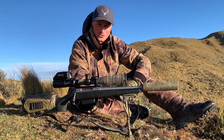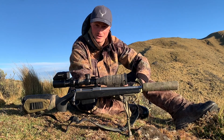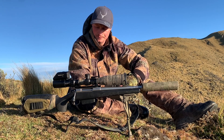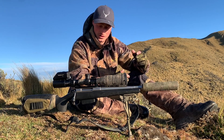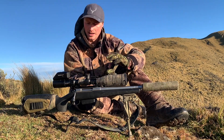G'day everyone, welcome back to Controlled Recoil. I'm out on the hill at the moment, actually looking for a late stag, but I've got a quick tip for you guys. It's something that's often overlooked, and I thought I'd mention it because I've started to see a few people who've had troubles with it later on down the track.